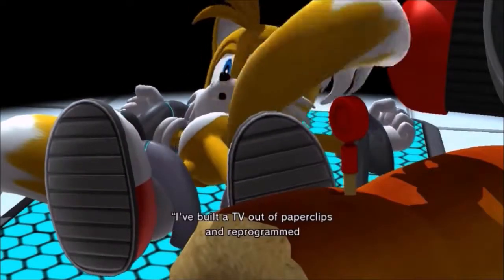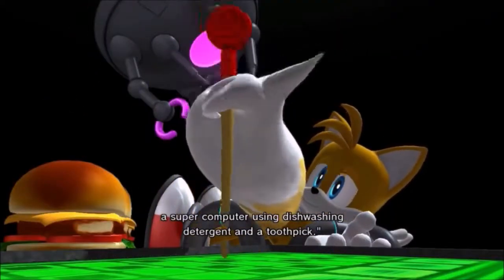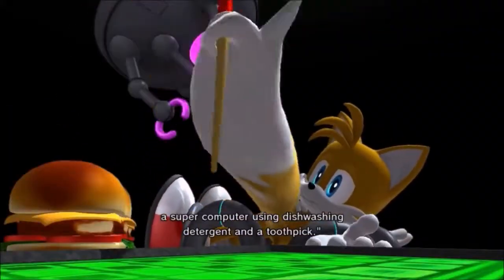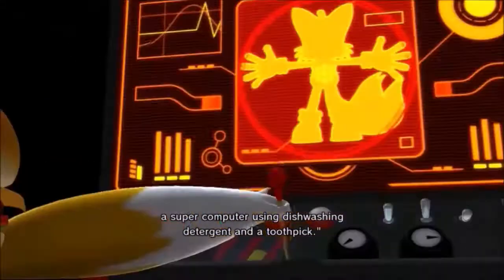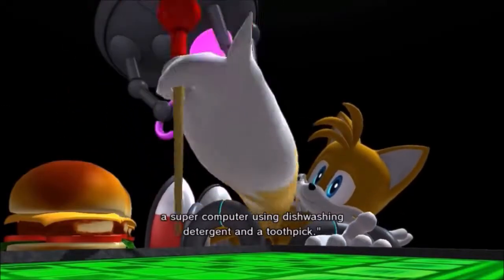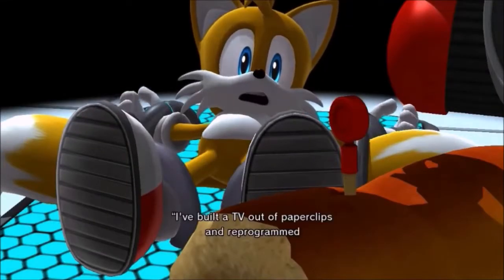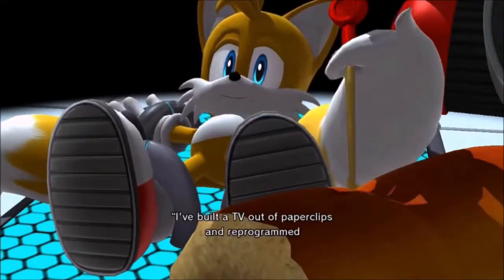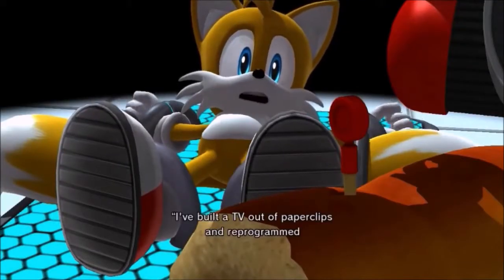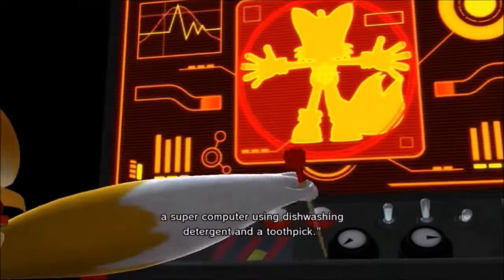I've built a TV on paperclips and reprogrammed a supercomputer using dishwashing detergent and a toothpick.